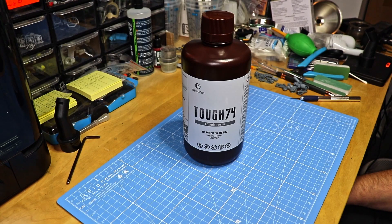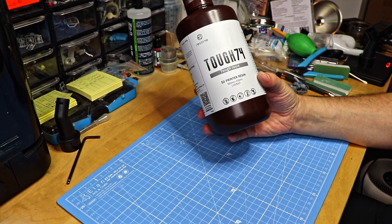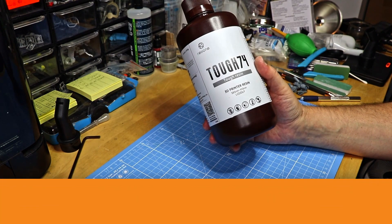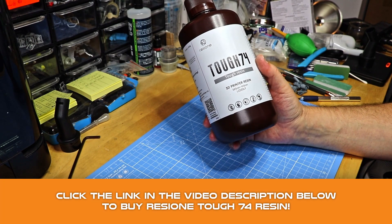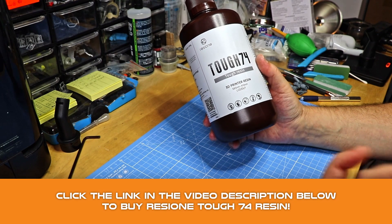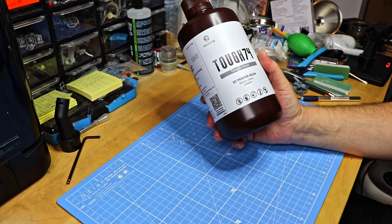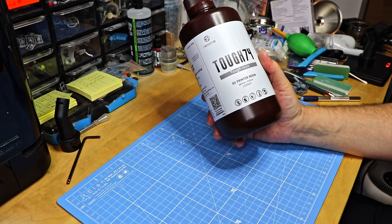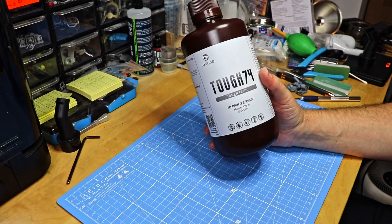Hello everybody and thanks for tuning in to this video. Today is going to be another resin test video. Resi1 sent me a sample of their latest resin TUF 74. This resin is manufactured especially with action figures in mind, addressing issues like surface rubbing or dusting, and should be a long-lasting, strong, sturdy resin intended especially for mechanical parts — reusable mechanical parts or parts that are under constant mechanical stress. Let's give it a go.